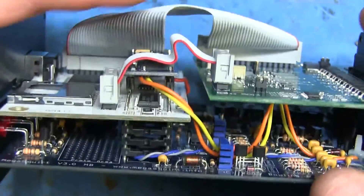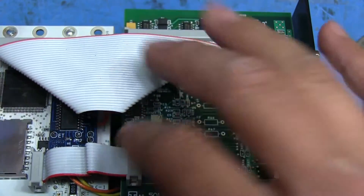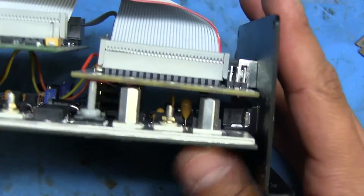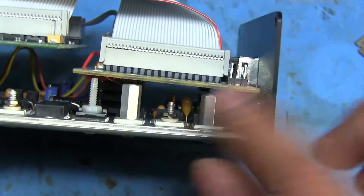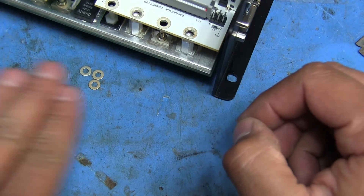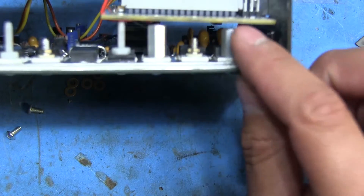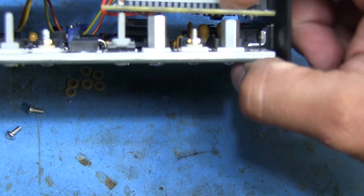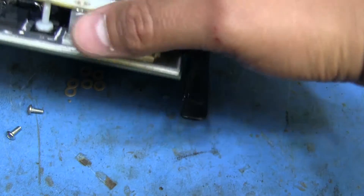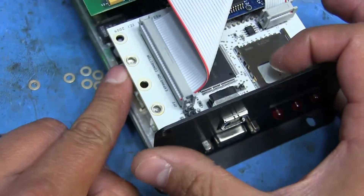The ribbon cables sitting up where the case goes will help keep the module from vibrating out of its sockets, so I'm not too worried about that. On this side, I need to install the screws that mount the board to the standoffs. The kit includes washers to go between the board and the standoffs to give it the right amount of support - without them, tightening the screws would bend the board too much. I found four washers on the front and two on the back did the trick.